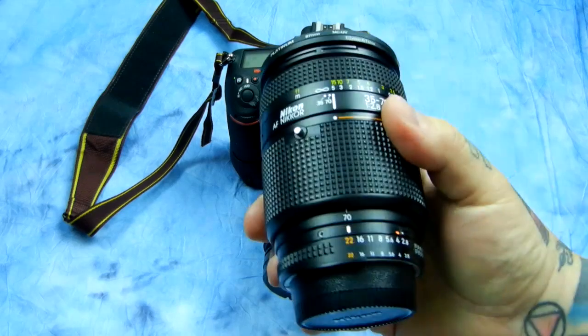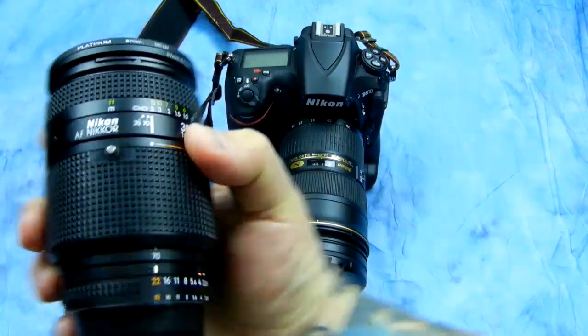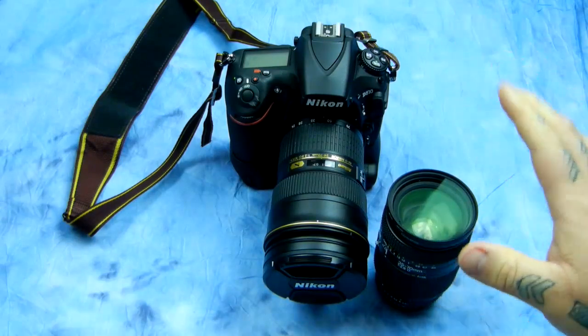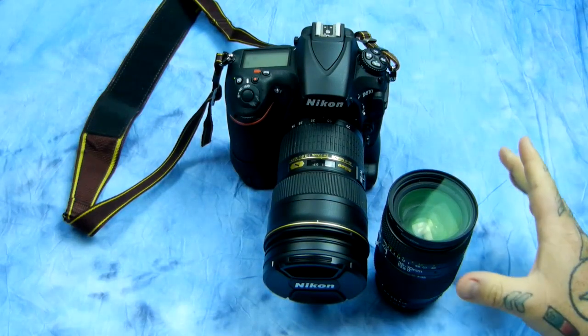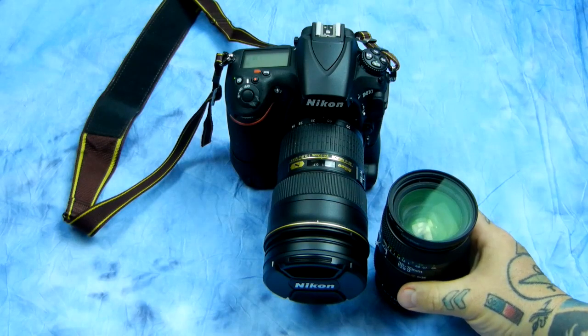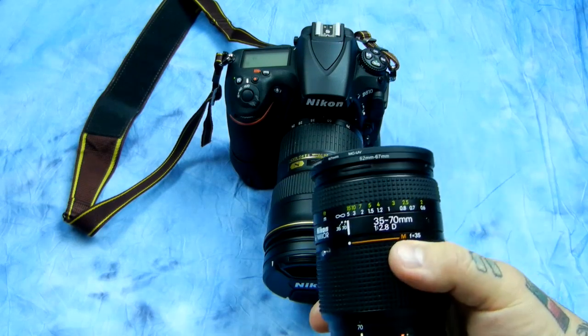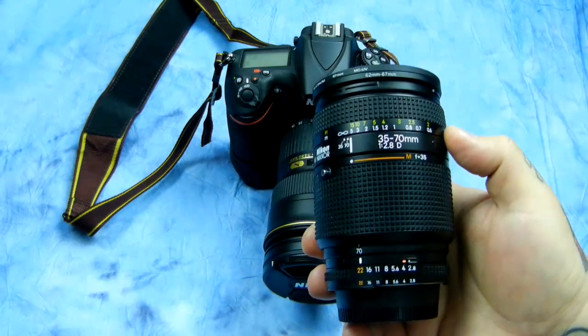Your options are this lens, and your options are this lens. If you hunt and peck really hard, sometimes you find pawn shops, eBay — there's a lot of places to hunt and peck. Craigslist. Awesome lens, made in Japan.